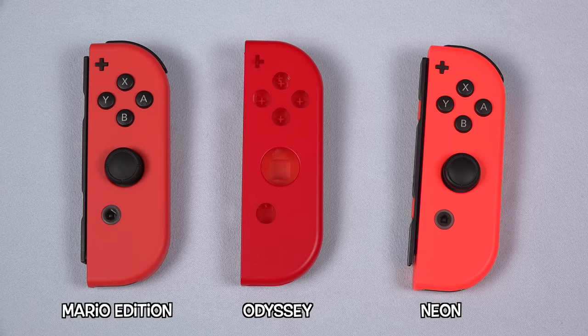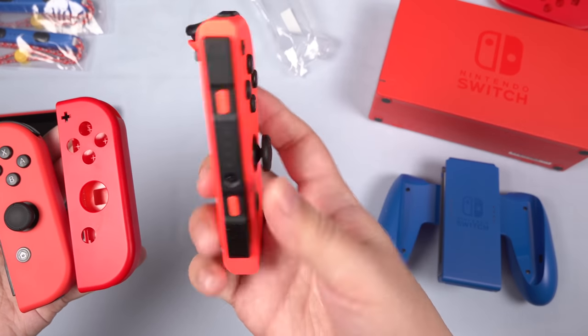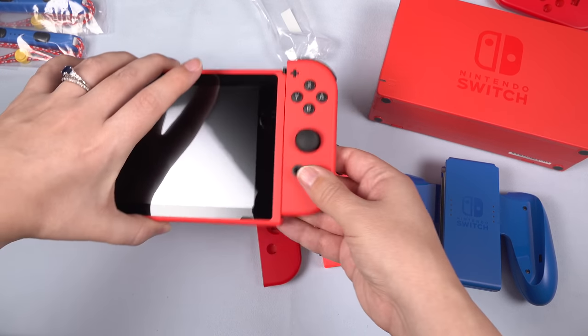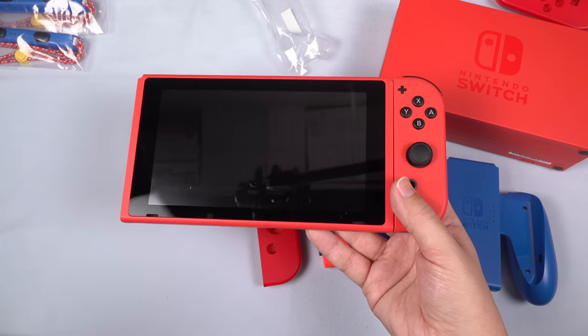You can see them all side by side here. This is the neon, this is the Mario Odyssey, and the new one. I think my favorite red is probably still this highlighter, really nice neon red. Anyway, let's go ahead and pop these Joy-Con on and see what this looks like all together as a set.